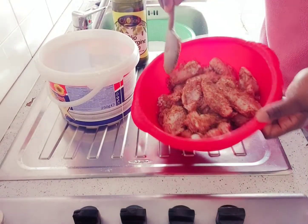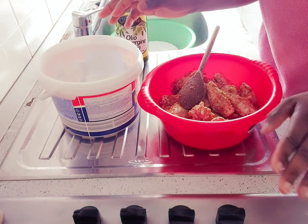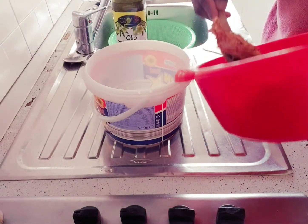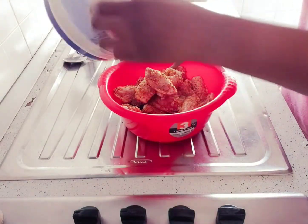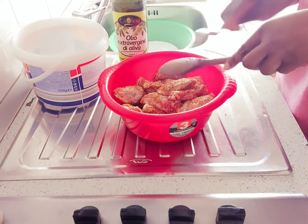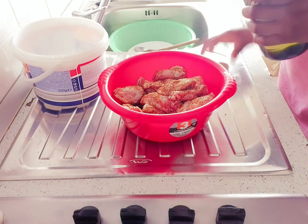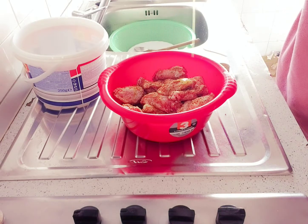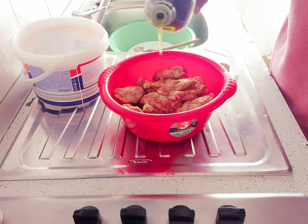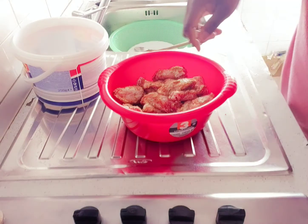As you can see I've finished mixing everything together. Now I'm going to be adding it inside this bowl, adding a little vegetable oil — extra virgin oil, sorry — and then I'm going to cover it and keep it in the fridge for about 30 minutes.